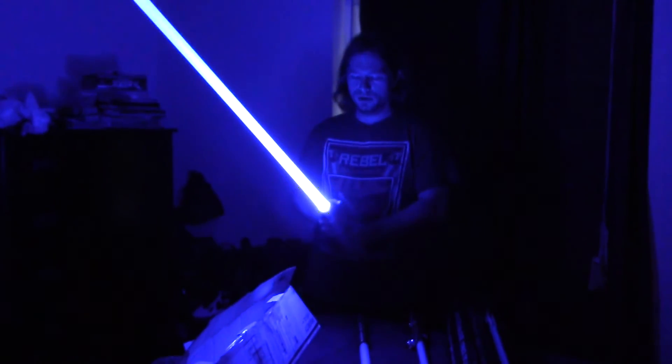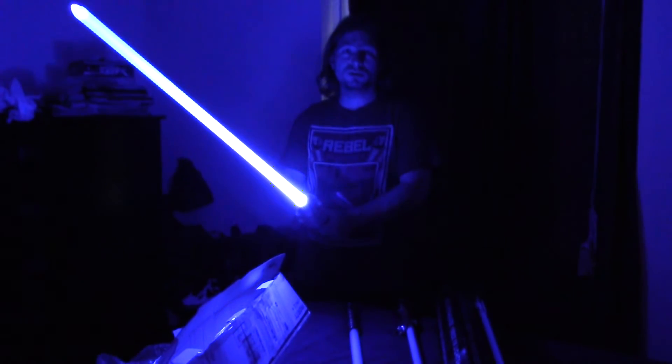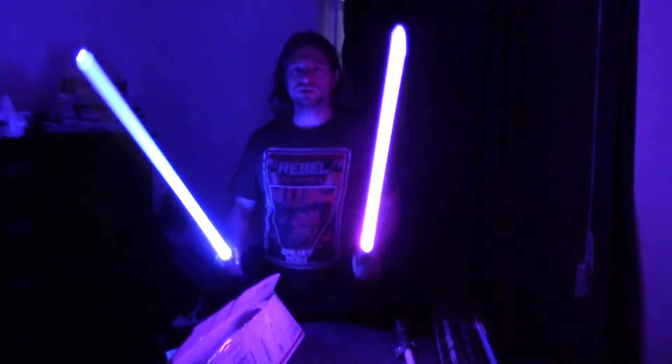Now this one doesn't have sound or flash-on-clash or anything like that — this is the Warrior Edition, just no frills. Because we're just going to be using it for trooping, posing for pictures at the convention. We're going to Celebration 7 in Anaheim, my girlfriend and I, and these will be the lightsabers we're wielding.